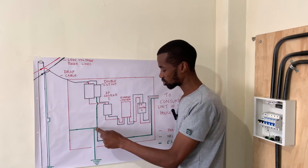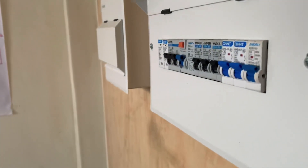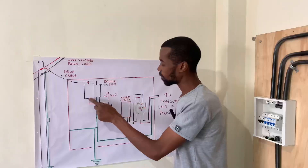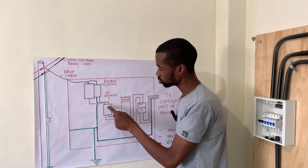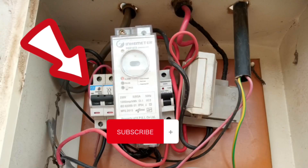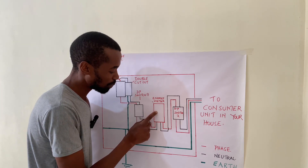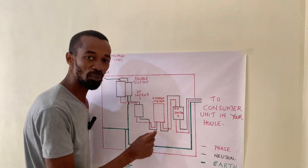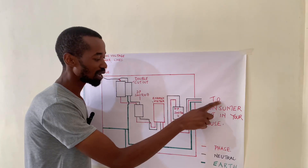There is also a connection which goes all the way out of the meter box to the consumer unit. The phase and neutral output from the cutout will go to the first double pole switch. This will switch power and activate the energy meter. Once the energy meter is powered, it gives an output to the second double pole switch.